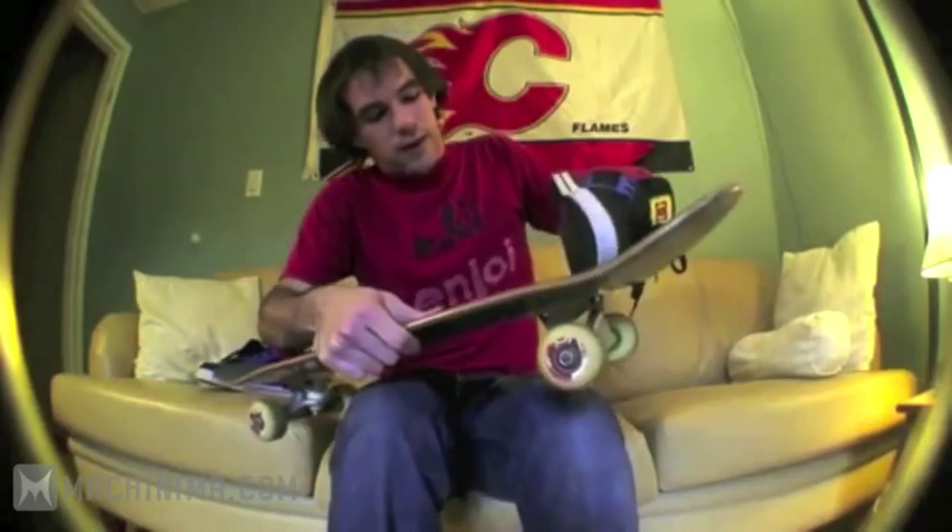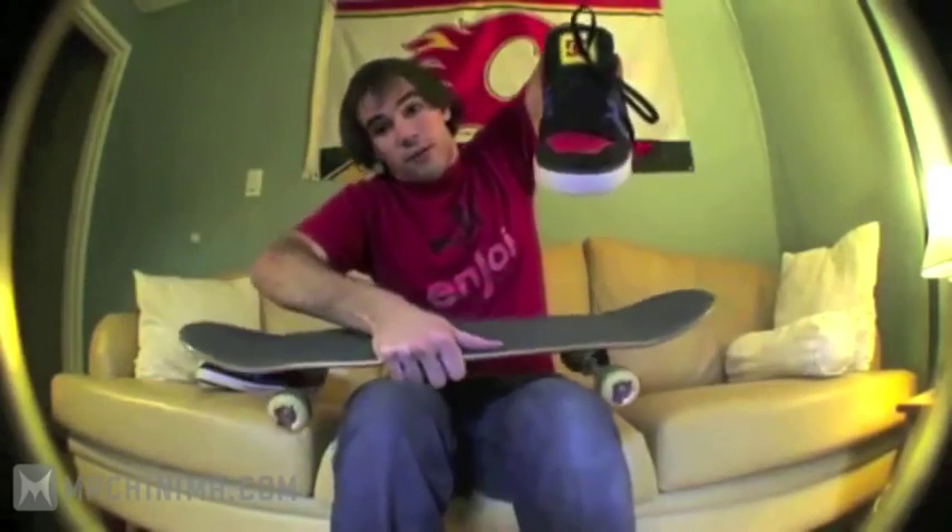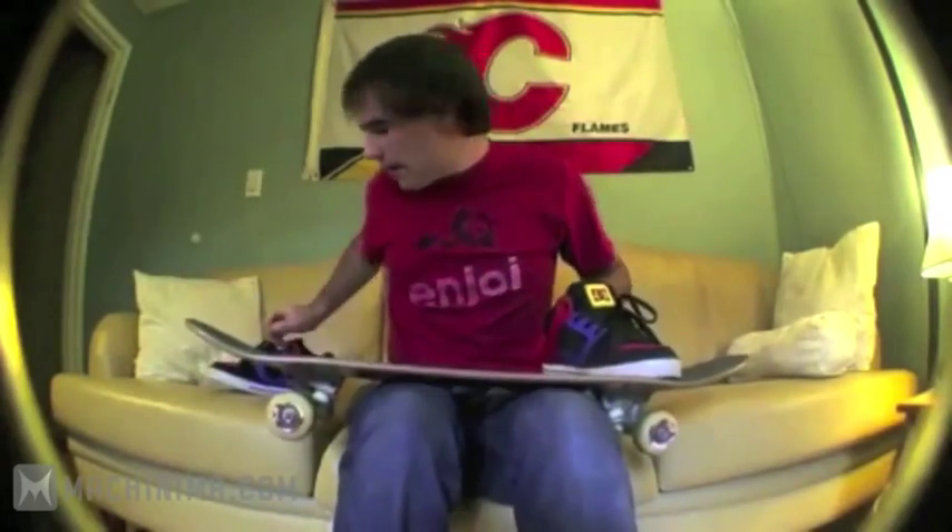Meanwhile, your front foot is just gonna do a little bit of a flick off the end, then just hang out over there. So now you've got this scoop with a bit of flick, then both feet are just hanging out. You're gonna want your front foot angled forward — your board's gonna come around, catch it, and stomp it back down.